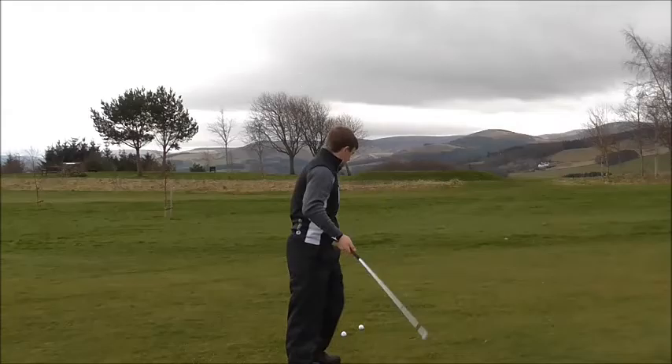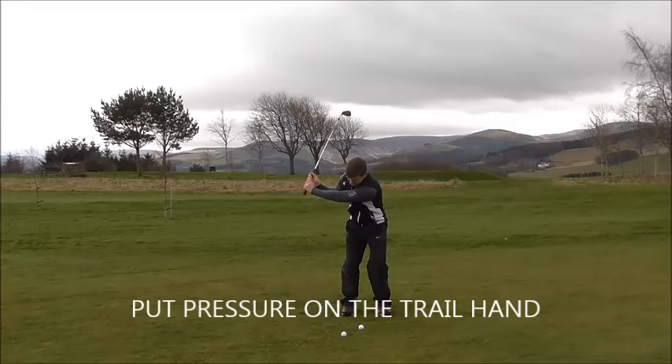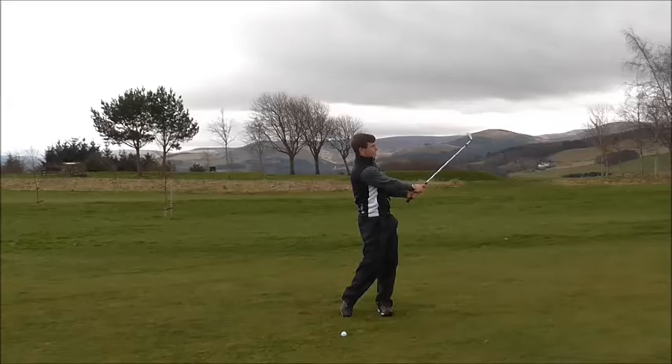Another tip to work on: put a little bit of pressure on your trail hand — your right hand if you're right-handed, left if you're left-handed. Put a little bit of pressure on the back of that pad, the back of our hand, or the palm of our hand, so feel like the club is being pushed down by our right hand into the ground.